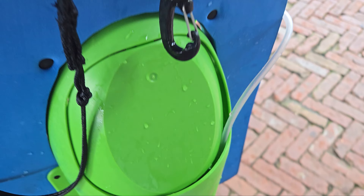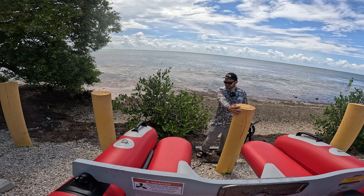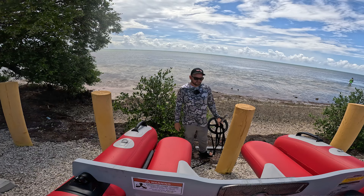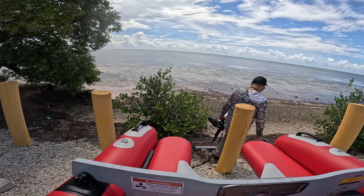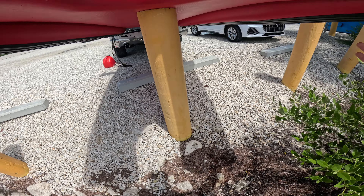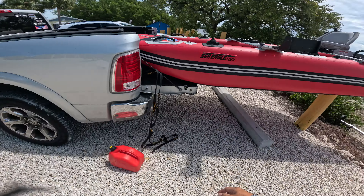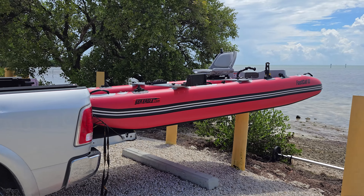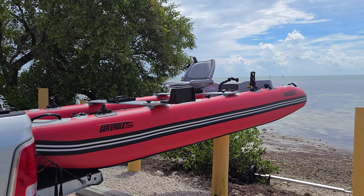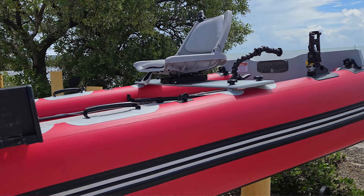We're just gonna do live pink fish fishing. We got this post here and the boat — I may actually fit through it. This deserves a picture. Look at this guys! We're gonna bring this Eagle down. I want to put it on the cart and just roll it to the water, we'll see.